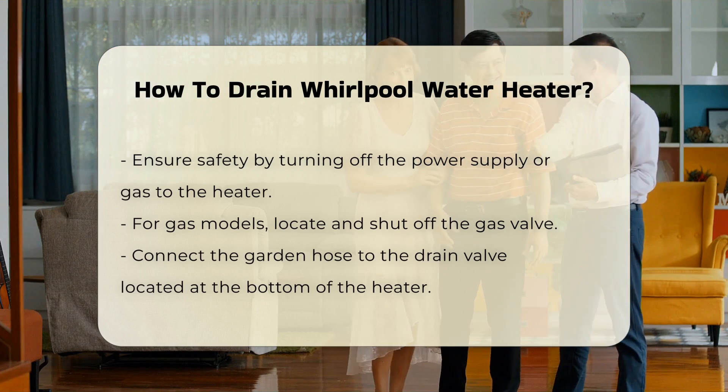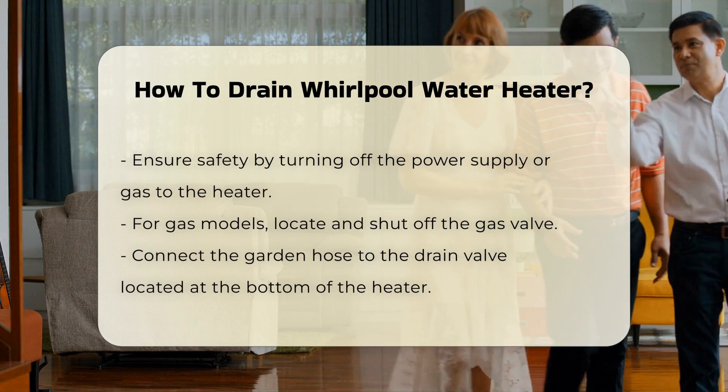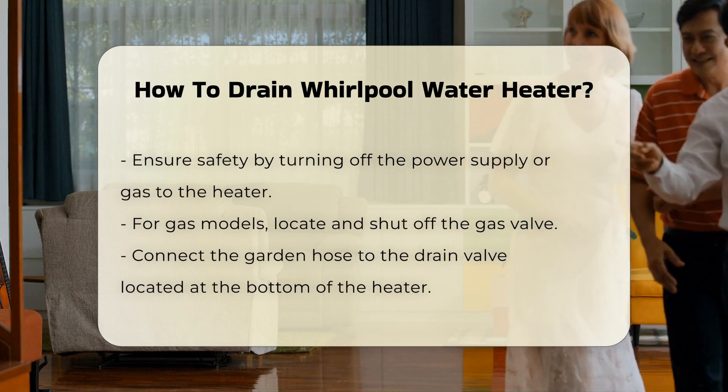Safety is paramount, so turn off the power supply or gas to the heater. If you have a gas model, locate the gas valve to shut it off.